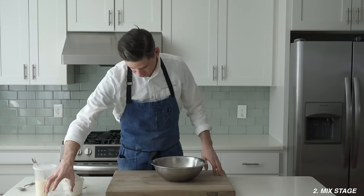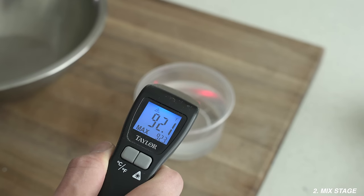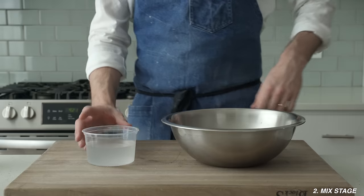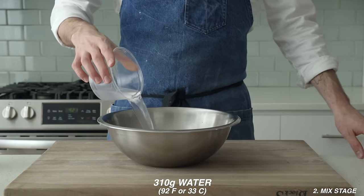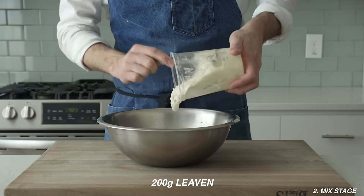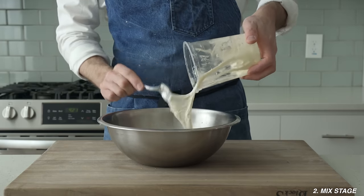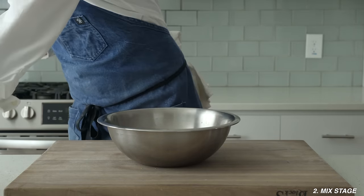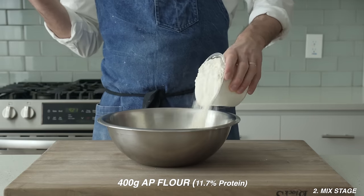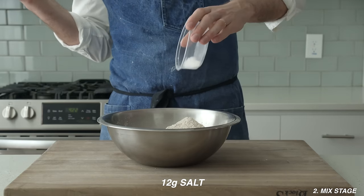Now I'm going to grab my mixing bowl and check the water temperature for this dough — I'm looking for 92°F or 33°C. For stage two, the mix stage, into this bowl we're going to measure 310 grams of water, 200 grams of that overnight leaven, and there should be about 25 grams left in the container — set that aside to perpetuate our starter. Then add 400 grams of all-purpose flour, 50 grams of whole-grain wheat flour, and finally 12 grams of salt.